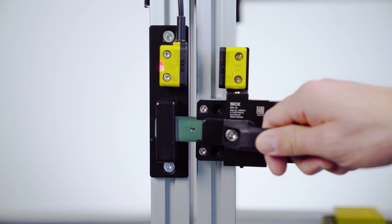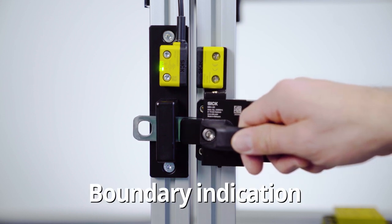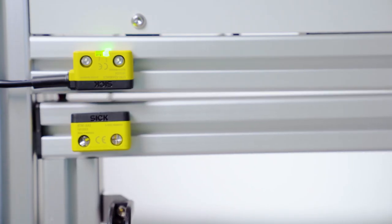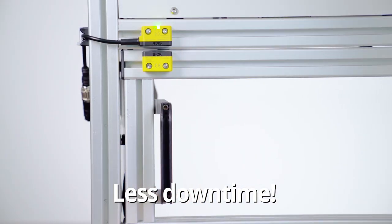To ensure safe productivity, the latest generation of the SICK STR1 safety switch comes with a boundary indication. This helps identify problems early and avoid unintended machine downtimes, even under the most adverse lighting conditions.